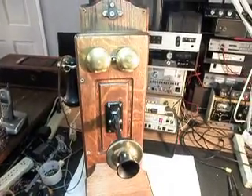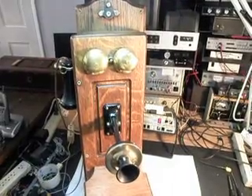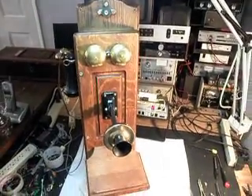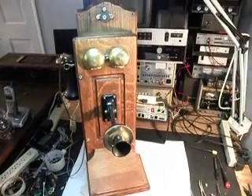This is Dennis with A1 Telephone Service and Repair, A1 Electronics. You can reach us on the web at www.a1-telephone.com and you can also reach us at 618-235-6959. Thank you for watching and have a great day.